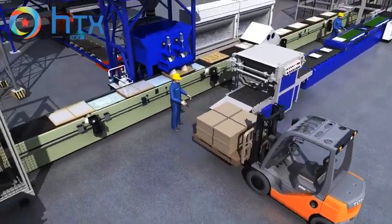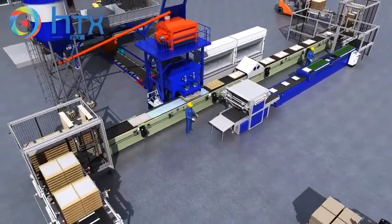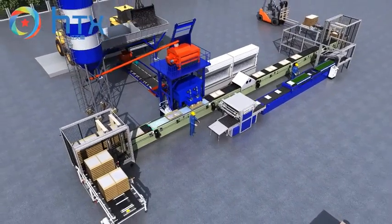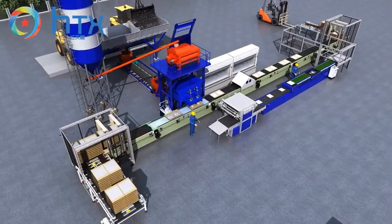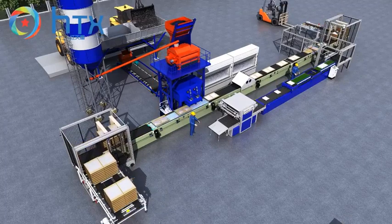The wet concrete casting system features automatic concrete casting, demolding, and packing. Daily production is largely improved to 1,200 square meters, requiring only eight laborers. It is the best solution for large-scale concrete product factories.